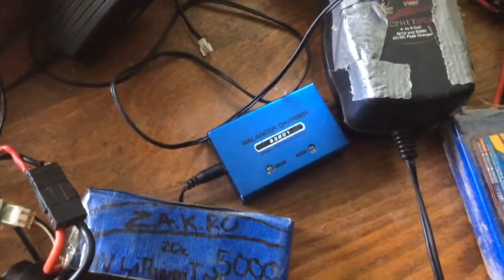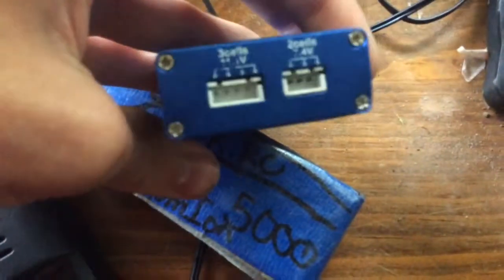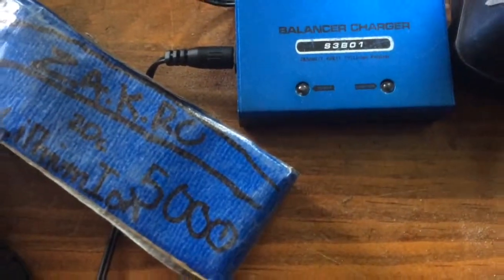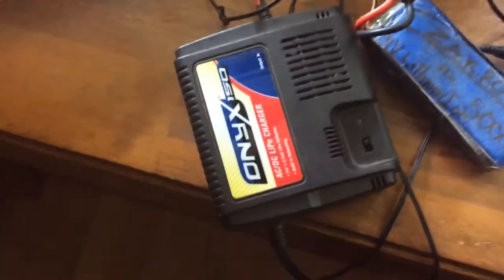For my 3S charger, since it doesn't charge on any of our other good LiPo chargers, I have my balance charger here from Road Cap. This is Zak's — it just balances, goes 3S and 2S. This thing balances very well and it helps the 3S battery get back on track, because for some reason it doesn't charge on this charger or the other one.